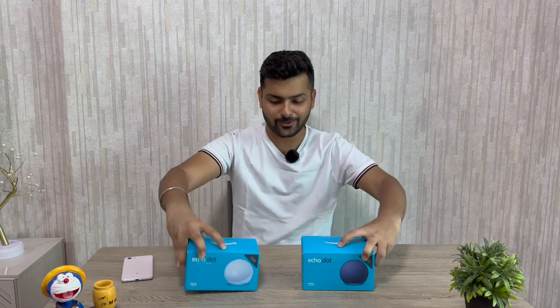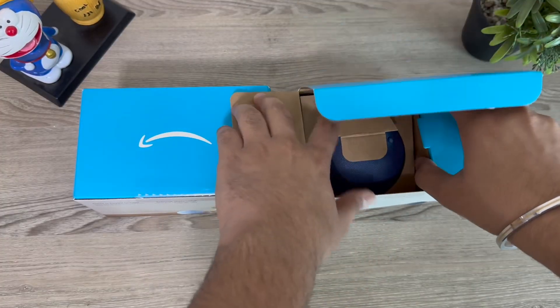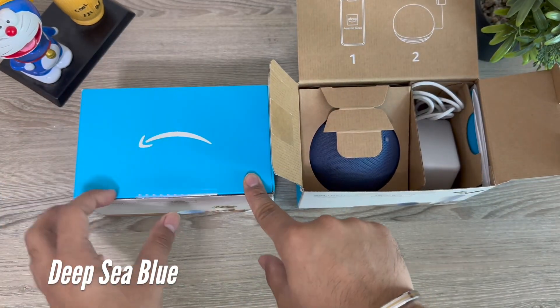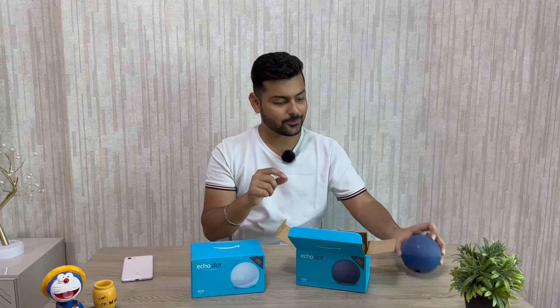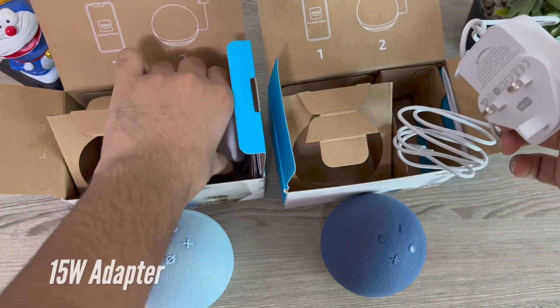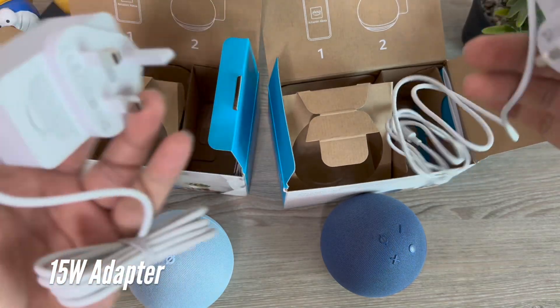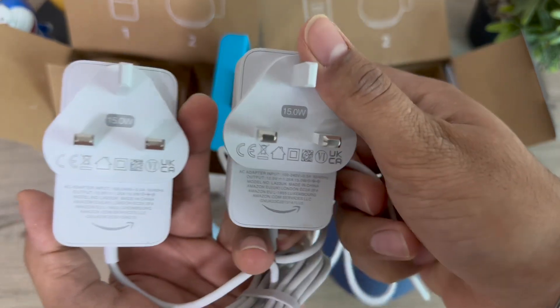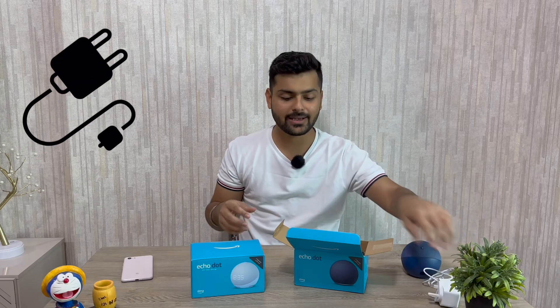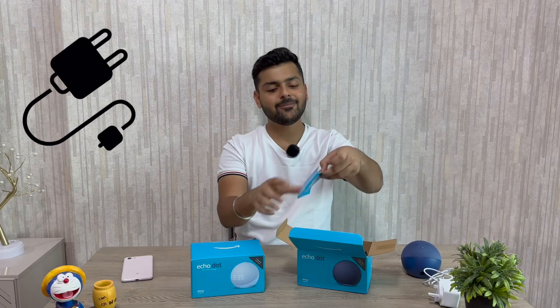One of the colors is new and has only come with the Echo Dot 5th Generation. First, we have the Echo Dot 5th non-clock version, which I purchased in blue — a very new and interesting deep blue color. Inside the box, we get the device and a 15-watt adapter. Since I purchased it in Dubai, it comes with UAE pins; if you purchase in India, you will get two-pin Indian plugs.